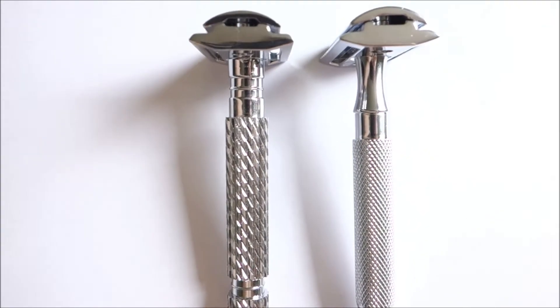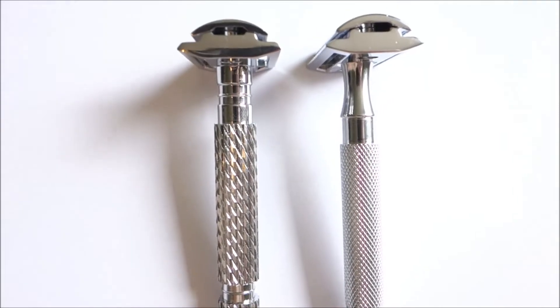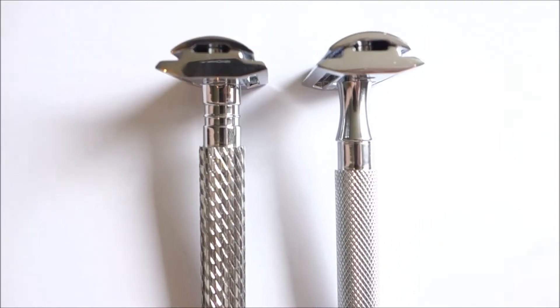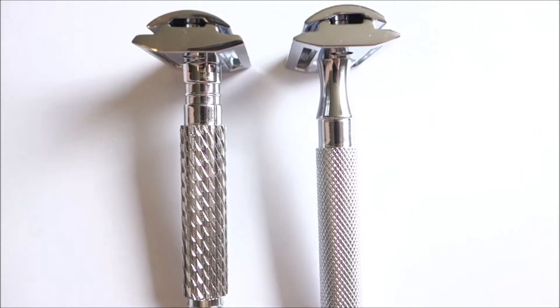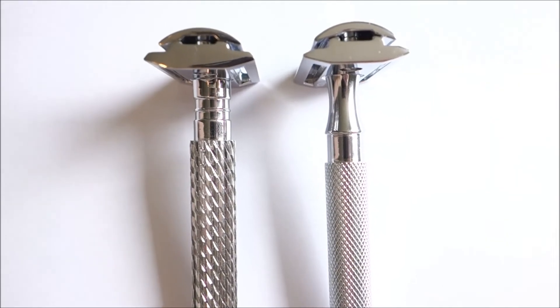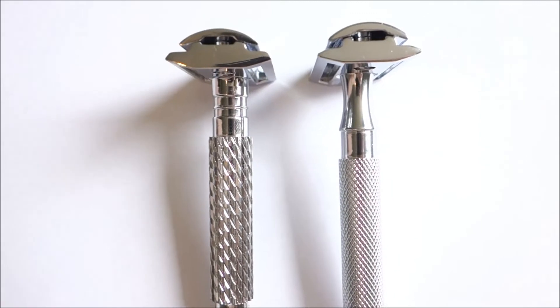This is my new Parker razor, my new Parker 94R, and it arrived this morning. The one on the right is the Parker 65R. I gave the handle to my friend because he was always asking for it, so we just swapped handles.